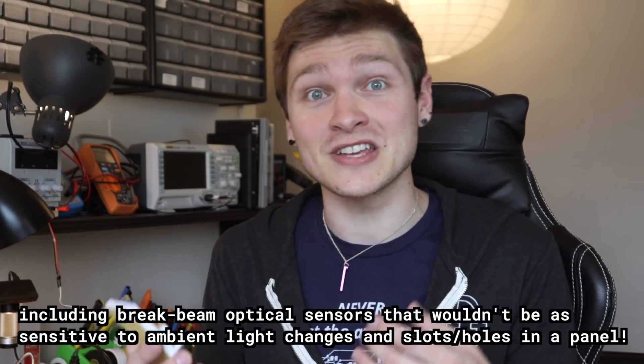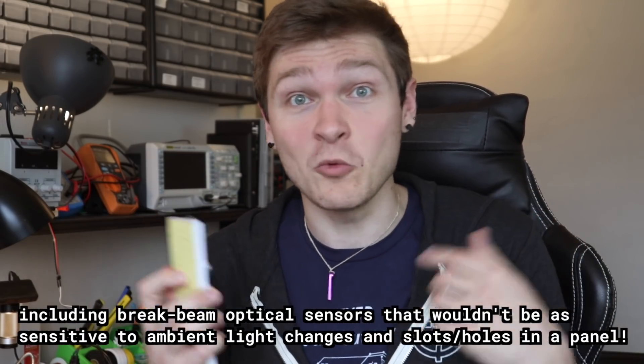I knew that going in but still wanted to try it. I'm not discounting all IR sensors in general for this job — I know there are ones with smart signal processing that can intelligently determine where something is regardless of reflectivity. If you have experience with these and think a fancier reflective sensor would be better than the ultrasonic, please leave a comment and tell me what that sensor is. I'm pretty happy with the ultrasonic solution, but if there's something smaller and maybe cheaper, I'm all ears.